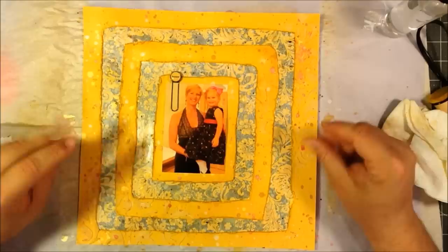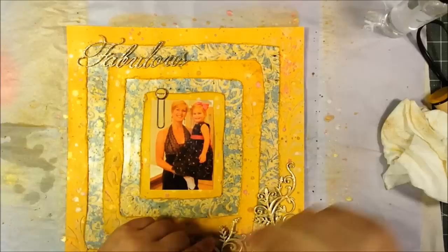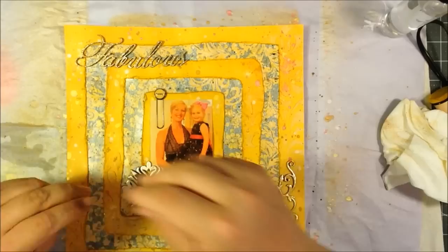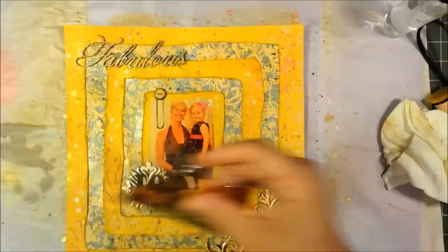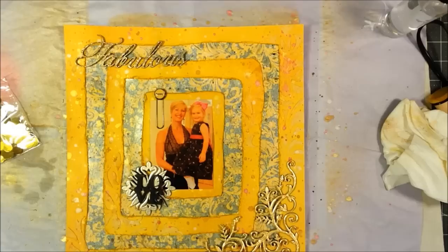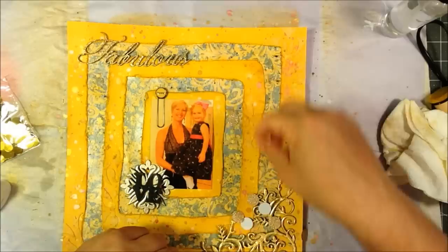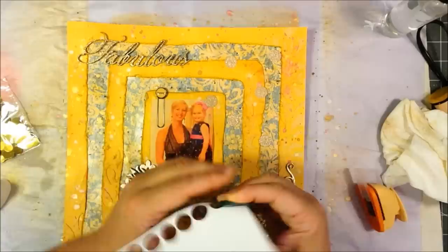Now starting in on the layout — my background is sort of done. So I have this picture, and I put one of those little metal embellishments that says 'Happy' on it. I have some chipboard pieces. The 'Fabulous' I embossed with some gold embossing powder. The corner flourish — I actually used some liquid pearls in gold and traced over the chipboard, so it has a nice three-dimensional look. There's also a chipboard medallion that I embossed with liquid platinum and put a resin 'Love' statement on it. I ended up changing the location.